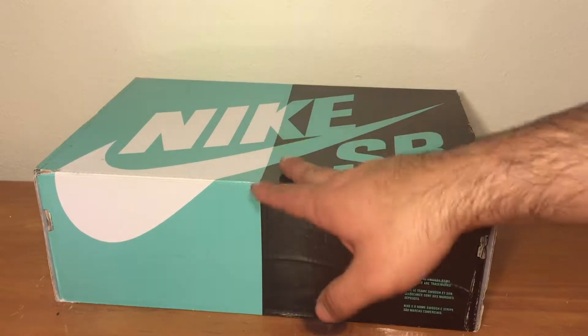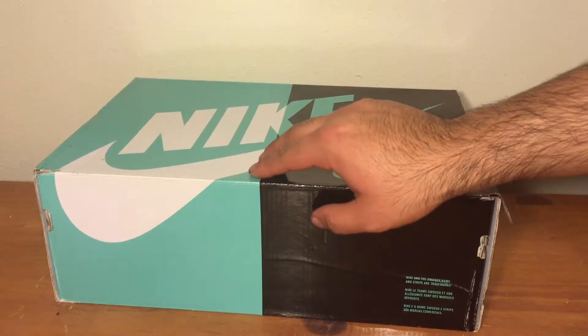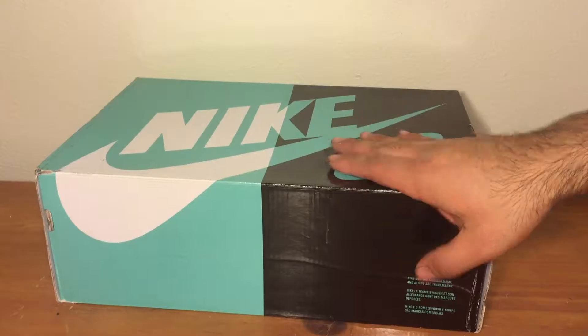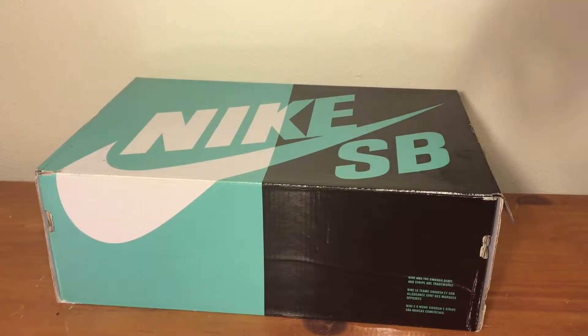Tiffany Highs. You get that Tiffany colorway box — that limited box — because they only bring these boxes with, like, an unlimited release or something like that sometimes.